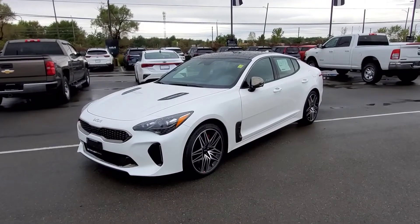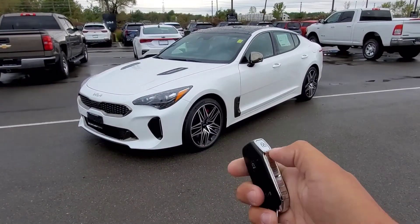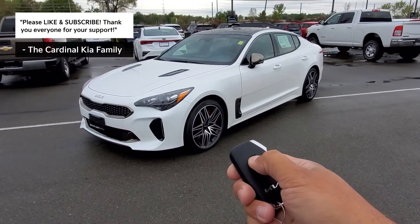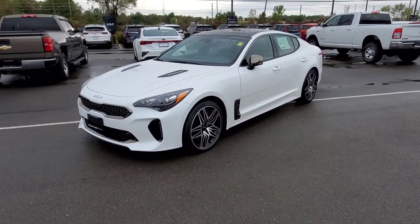So to start us off, the button for the remote start is right on the side of the key fob here. We make sure the vehicle is fully locked — I'm going to press the lock button twice. And then we're going to press and hold the remote start button for a few seconds. You see the lights are going to flash, and now the vehicle has started.